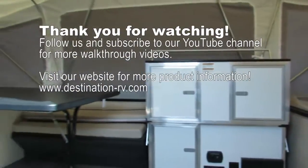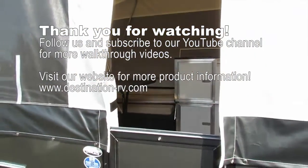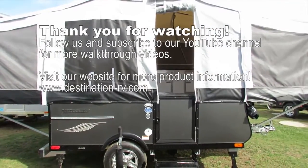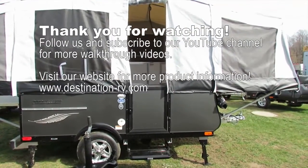That's the 2017 Quicksilver 8.0. Give me a call or shoot us an email. Subscribe to our YouTube channel and let us know if you have any questions. Thanks for watching — you'll see more Quicksilver videos come out all the time with different colors and different options. We'll talk to you next time.